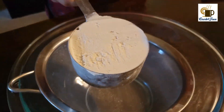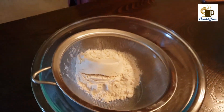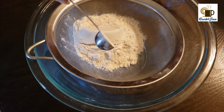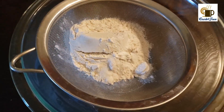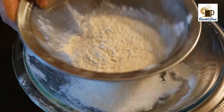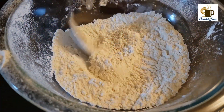Preheat oven at 350 degrees Fahrenheit. Then into a sifter add all-purpose flour, baking powder, and salt. Sift it very well — sift it at least three to four times — then leave it aside.